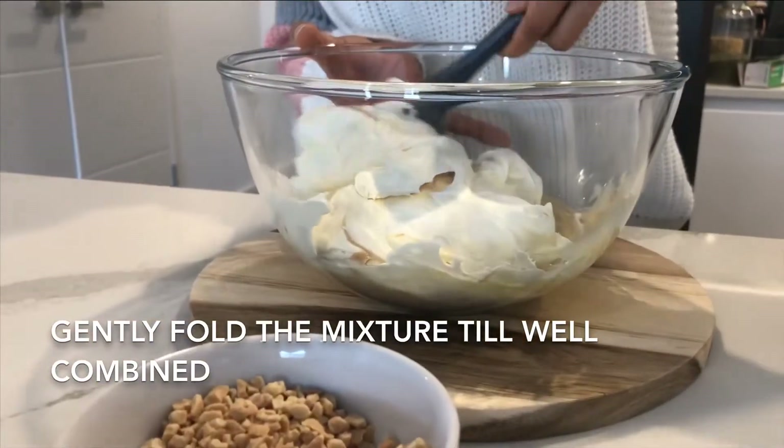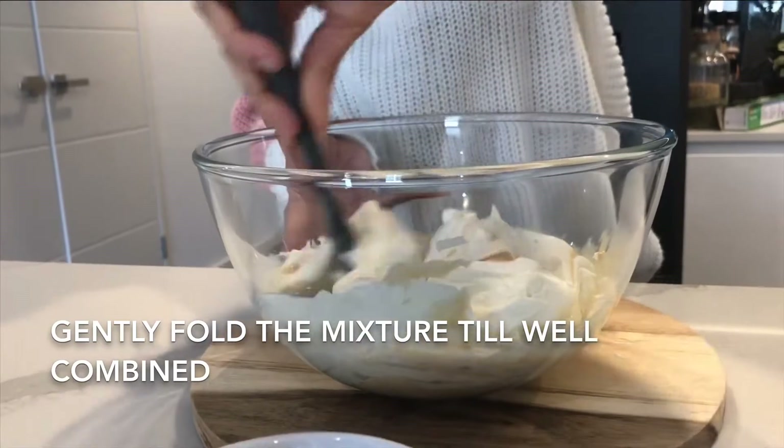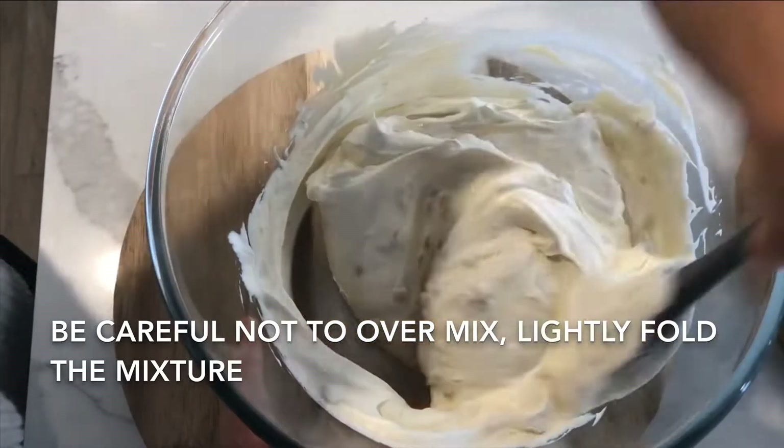Gently fold in the mixture until it's all well combined, but be careful not to overmix because you don't want to lose those air bubbles. The less you mix this cream, the more airy and smoother your ice cream will be.